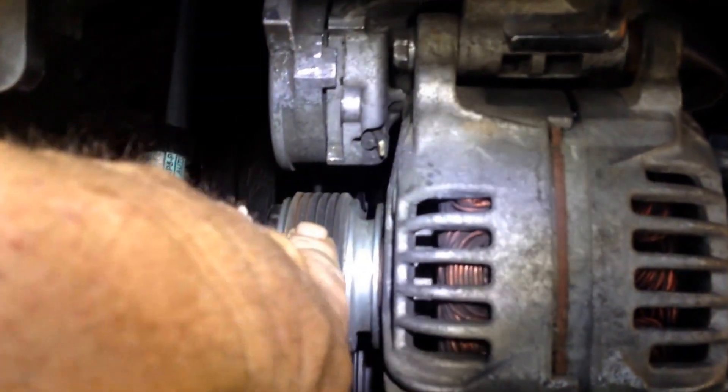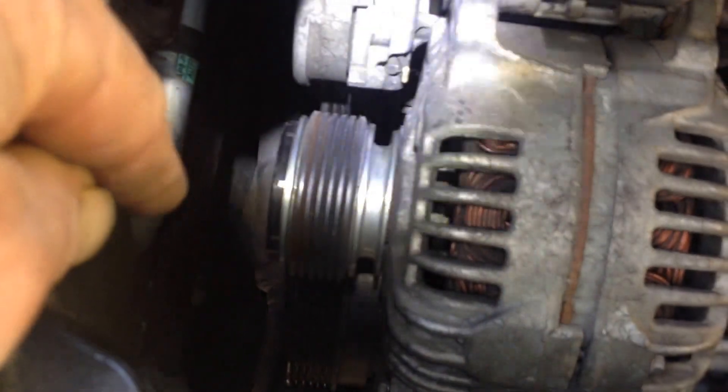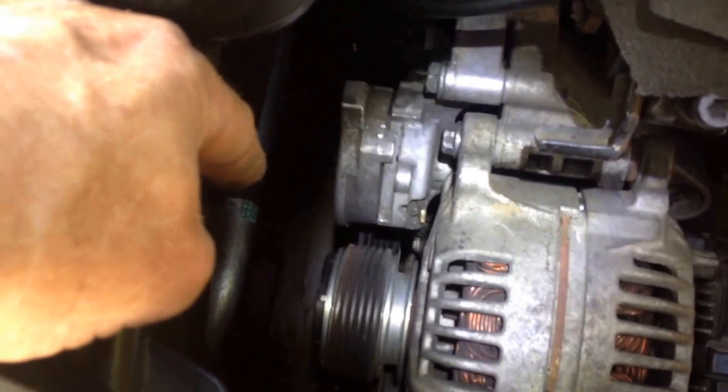Once I got to the point where I'm getting ready to take the alternator off, I tied some wire around this belt and tied it up to whatever you can tie it up to, to keep it from falling too far down in there. Because if it falls off the main pulleys down there, then you've got a big old job trying to get it back.